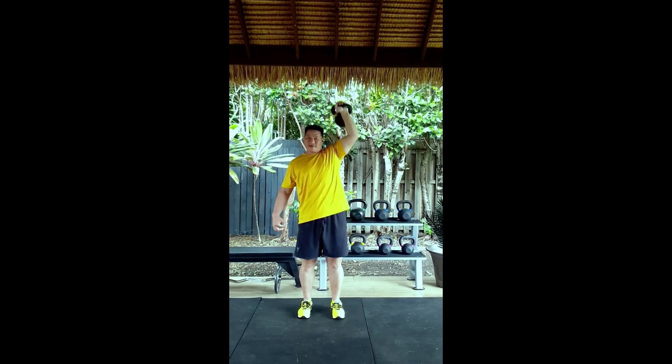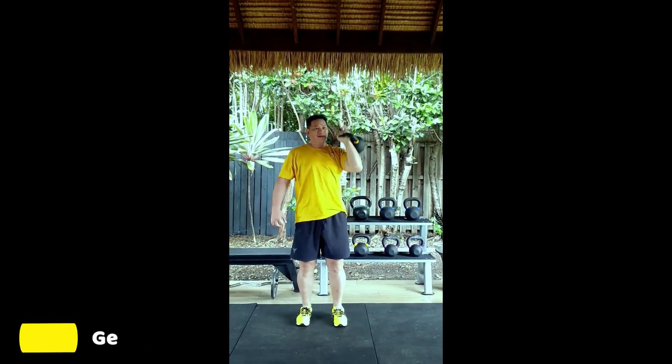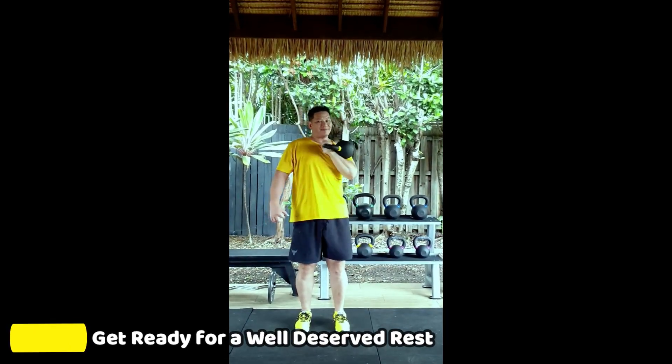Nice. Well done. And get ready for your press in 3, 2, 1.